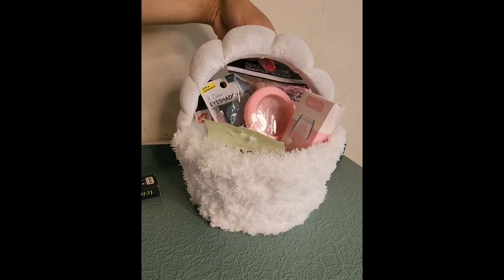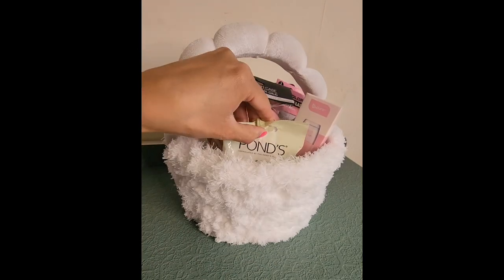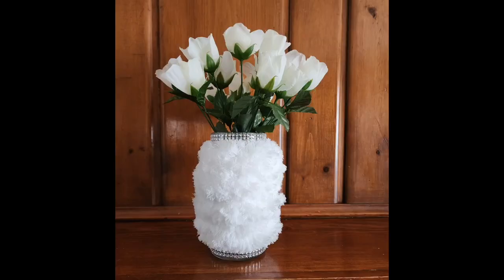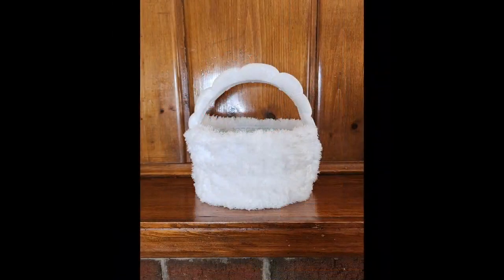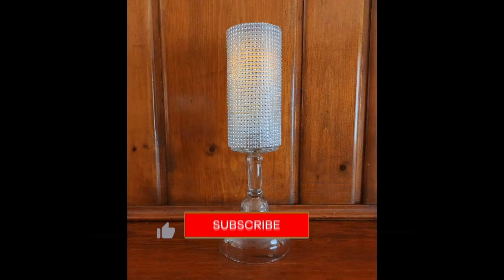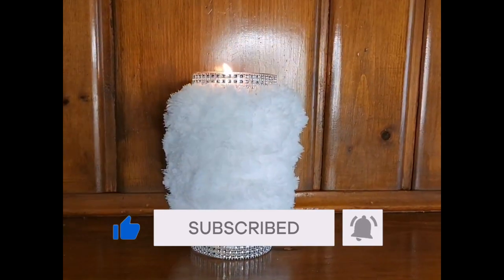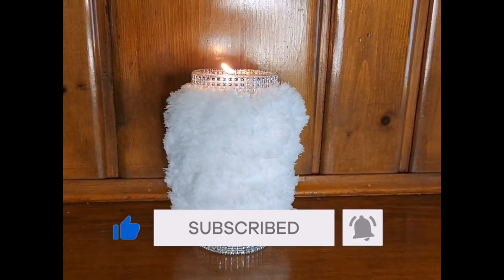I hope you enjoyed my Dollar Tree DIYs. I had a blast making these and love how they look around my house. Which ones are you going to try? Let me know in the comments — I want to hear how they turned out. If you like what you see, please hit that like button and subscribe. Until next time on A Little For A Lot.